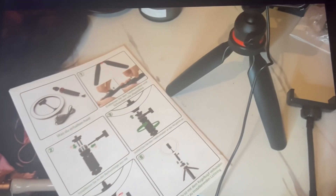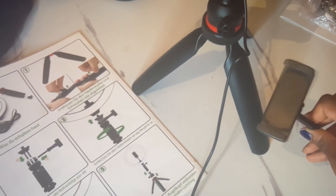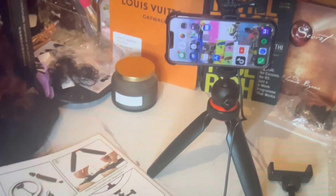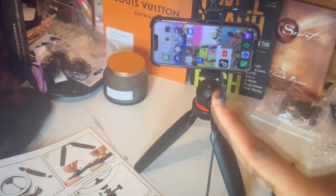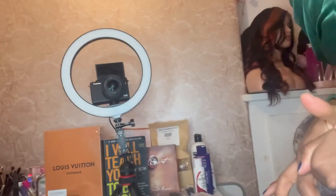Here's the phone holder — using this with the ring light I can film landscape or portrait. Apple needs to start making smaller phones because getting my phone in here was a struggle.